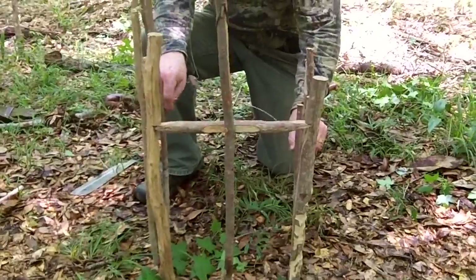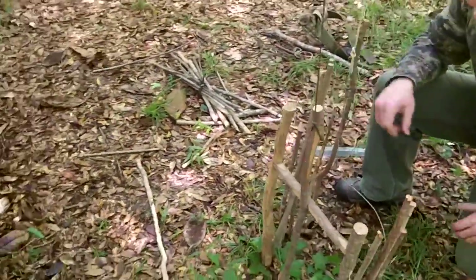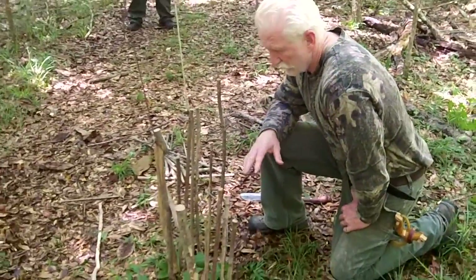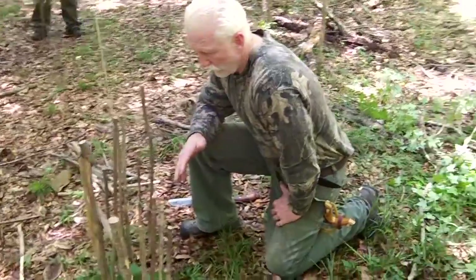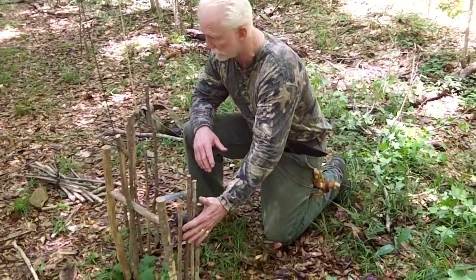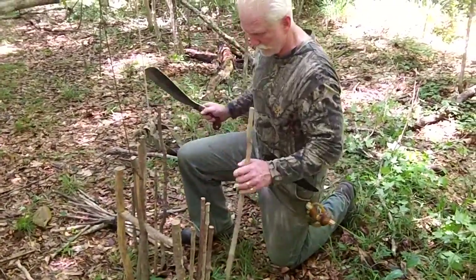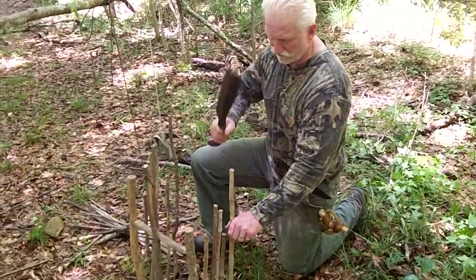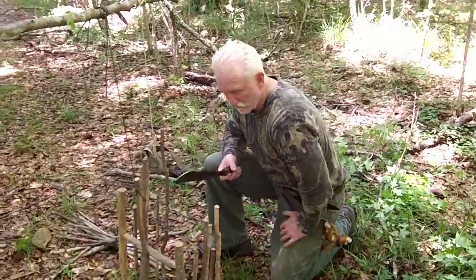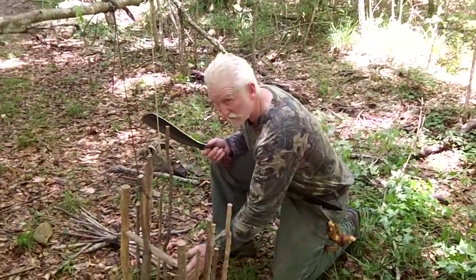Now this is steel snaring. This is my set, this is my snare for a gator. If I wanted to snare a gator, I would run this right here — you see this? It's a funnel, what we call in trapping terms a funnel, like this and this. Keeps the gator straight in.